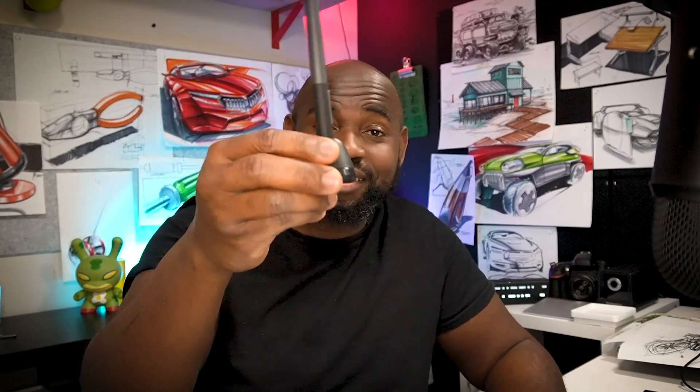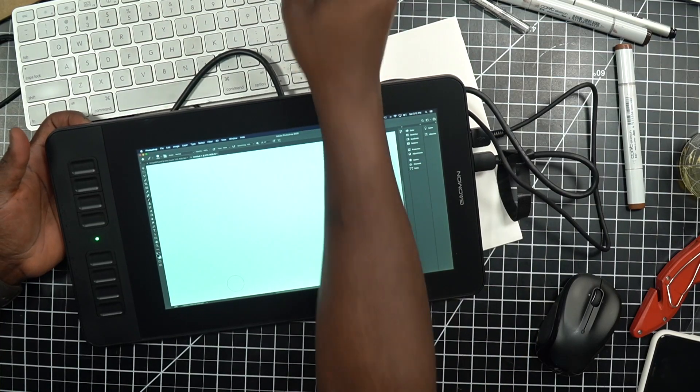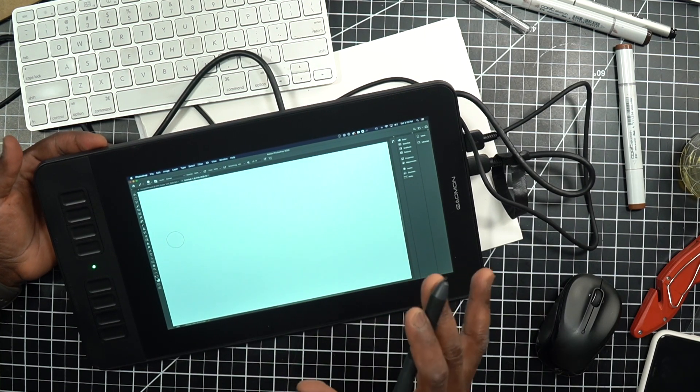Hot take: I do wish the stylus had a little more weight and heft to it. Even though I try to have a very light touch when drawing, I wish it felt more substantial — especially when you're spending money on something like this, even if it's $180 and you get a display that connects to your computer. The stylus holder that comes with it is also very light. But those are my initial impressions.